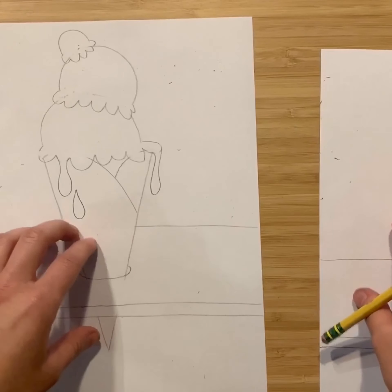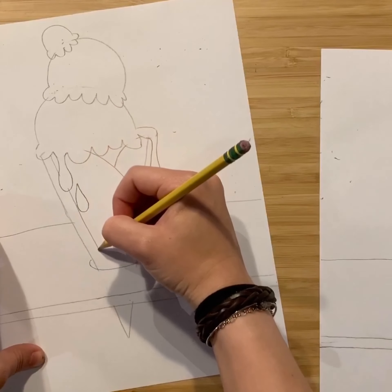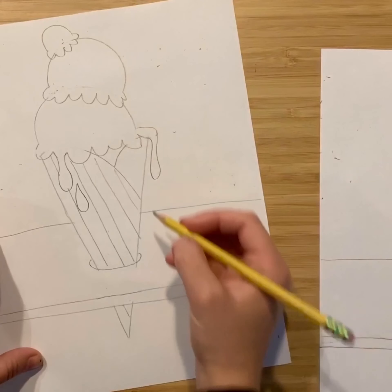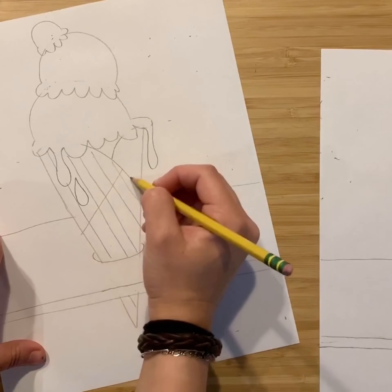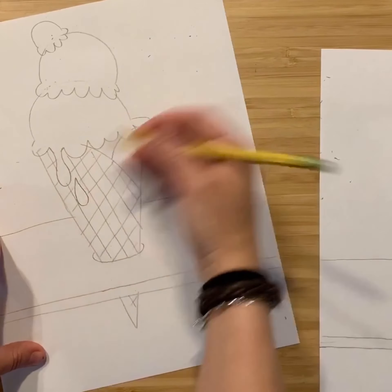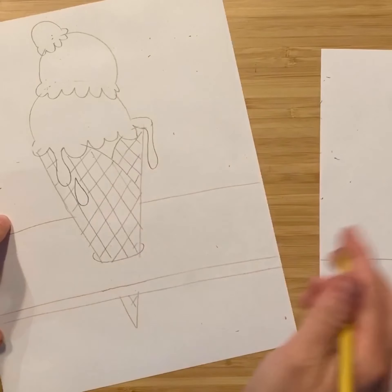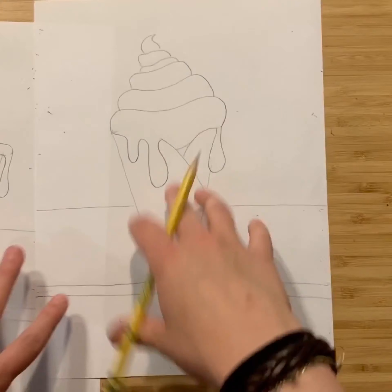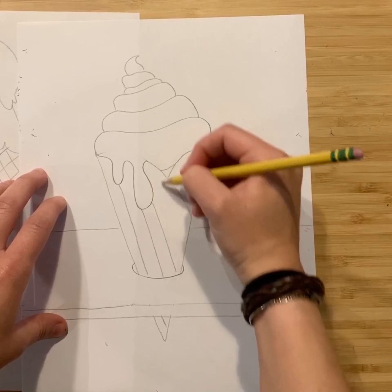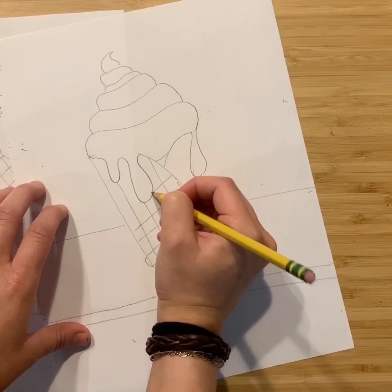Now let's add the texture of the waffle cone. We're going to do this with some parallel diagonal lines, and then lines going in the opposite direction to create a crosshatch pattern. You could have done this before the drips — it might have been a little bit easier. Do the same thing on the other ice cream cone, and make sure you're not forgetting to do the very tip of the cone. You can change the angle of your lines to change up the look of your waffle cone.